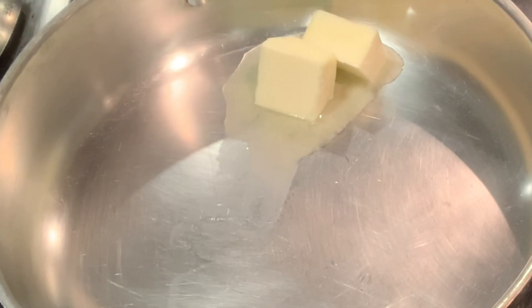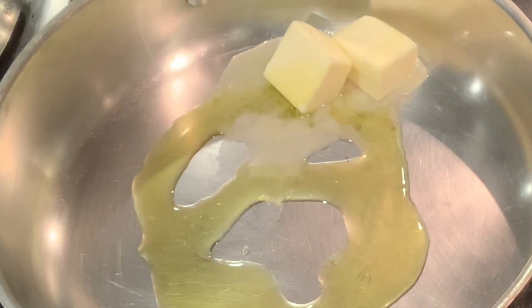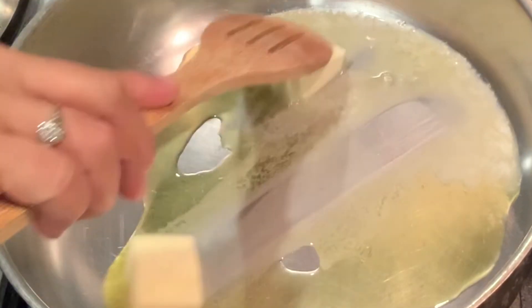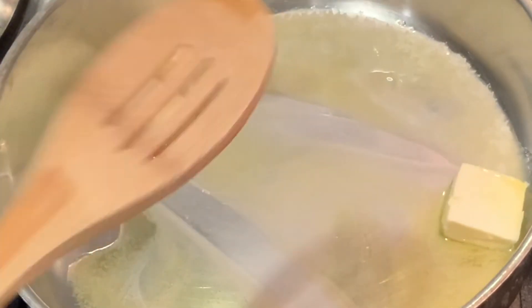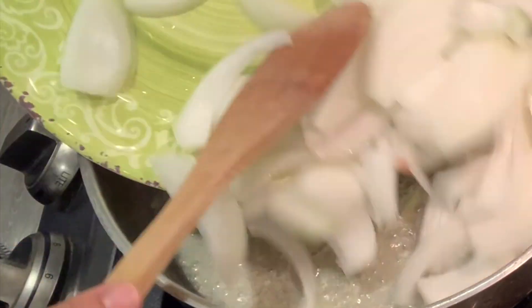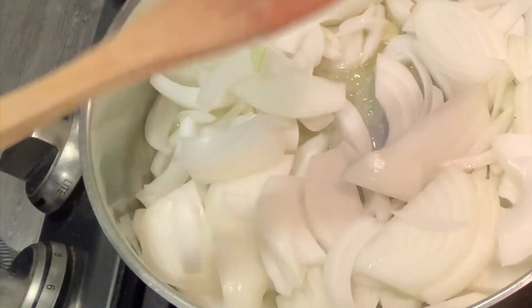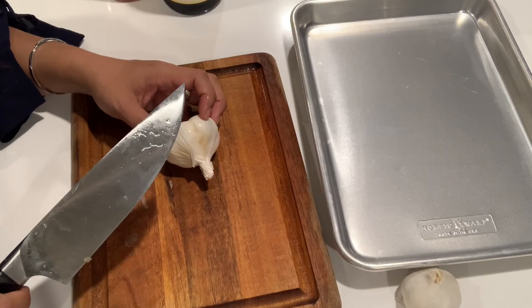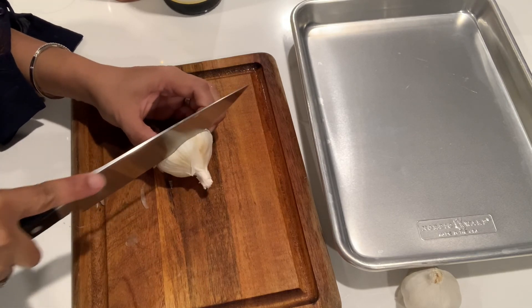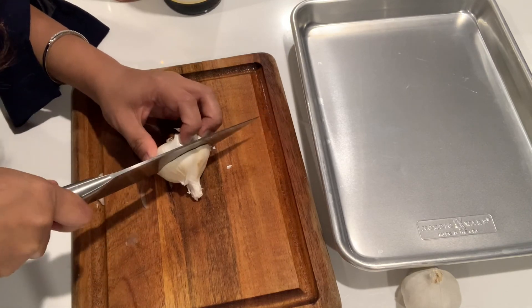So I just need butter and olive oil, and then I'll just caramelize the onion. And I'll need pureed garlic too, so I'll just cut this in half and cook it in the oven.